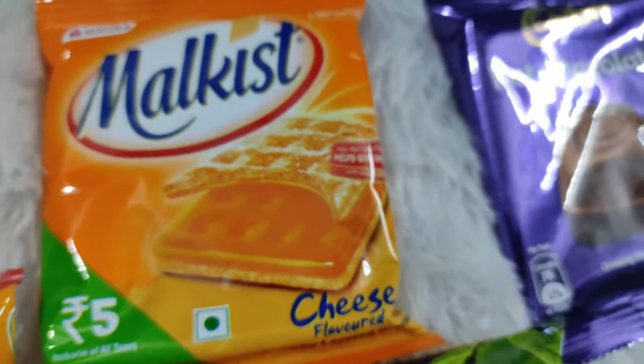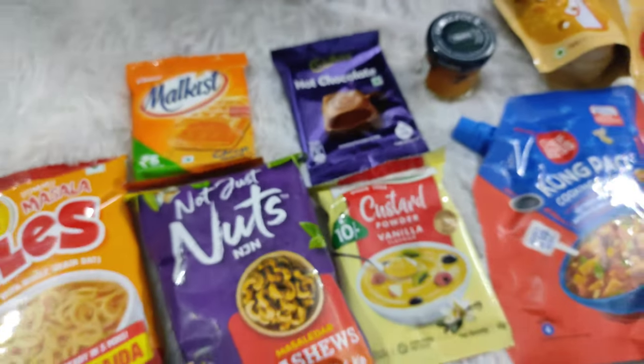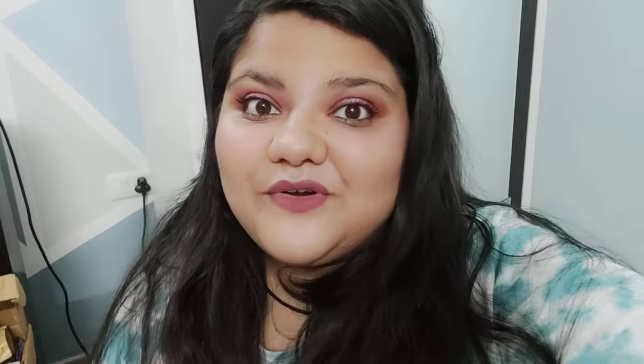Last but not the least we have Malkist ke cheese flavored cookies. So yeh sara saman tha box number 2 mein. I am really impressed with the quantity and quality of the products which I have received in my Mojo Box. But my one critique is that you should give the option of veg or non-veg. So if you are sending curry paste, you can customize it. But we have taken it for 250 rupees and I am super excited to try this out. Small small product reviews mein shots ya Instagram reels bhi aayenge.